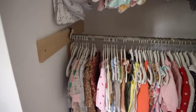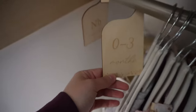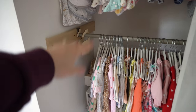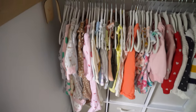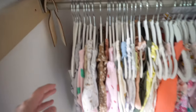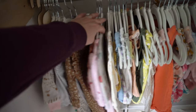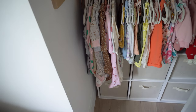We have these separators for all of her clothes — newborn, 0 to 3, 3 to 6, 6 to 9, all the way up to 18 months. We've moved out of the newborn and are almost out of 0 to 3, moving to 3 to 6 very soon. Within each size section, I start with all of her sleepers at the front because dad needs to know where they are too, especially pulling them out at night.